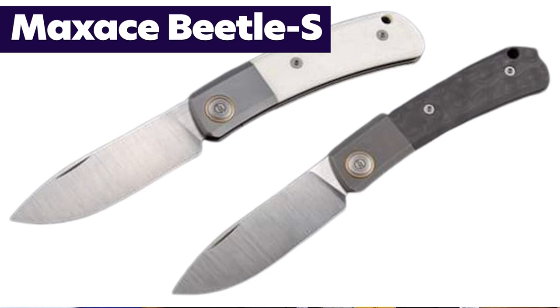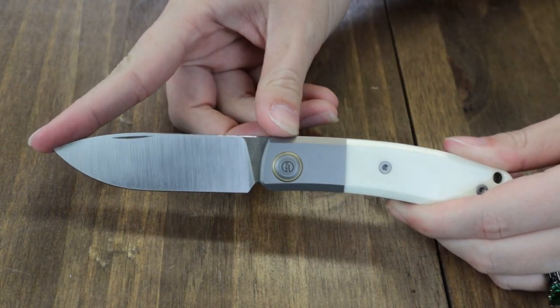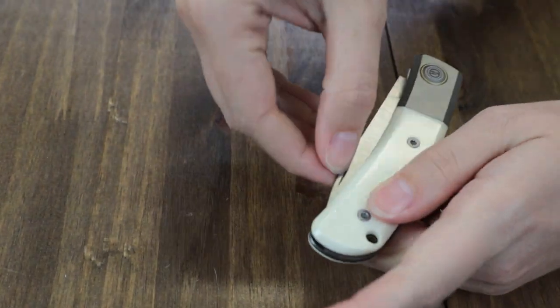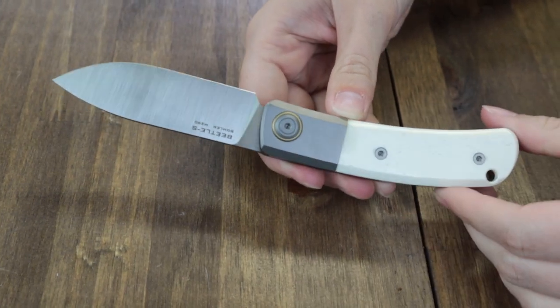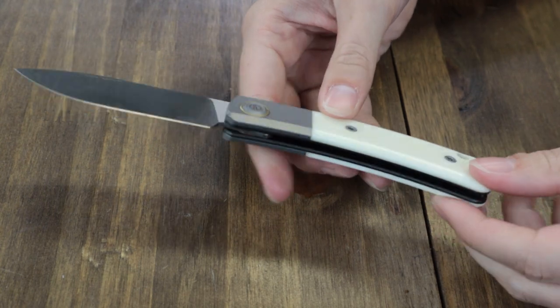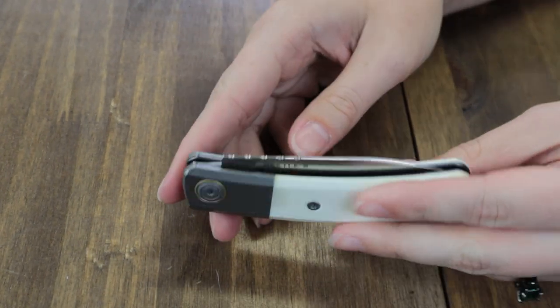Next up is the Max Ace Beetle S — only two options: white bone and carbon fiber. We have the white bone one. At 7.48 inches overall with a 3.34-inch M390 blade, it's a slip joint opened with a nail nick. Features gray TC4 titanium bolsters, bronze pivot accents, and a lanyard hole. Comes with box, cleaning cloth, extras, and even a ferro rod — for $180 from AtlanticKnife.com. I like the look and quality, and I appreciate that Max Ace tried something different. No pocket clip, no flipper.